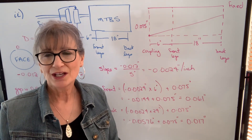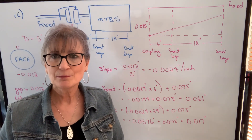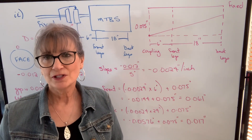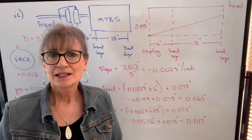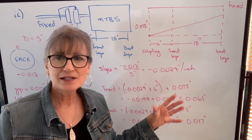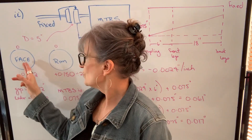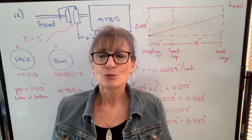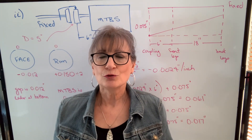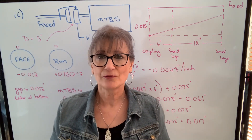There is another one-step method, and in the next two videos I'm going to talk about it. It's called crossed out. It's basically the same process — it's just the way we get the information. With rim and face, we do a face reading and a rim reading on our movable coupling. With crossed out, we do two rim readings across from each other: one will be on the fixed coupling and one will be on the movable coupling. The technique is very similar to what we're doing with rim and face.